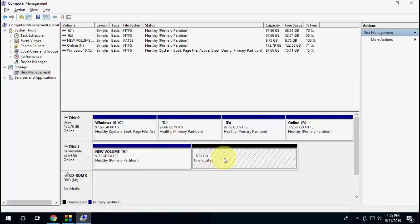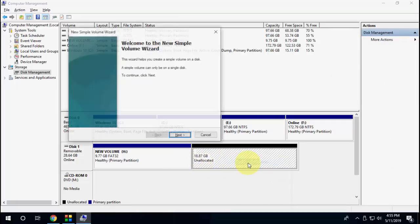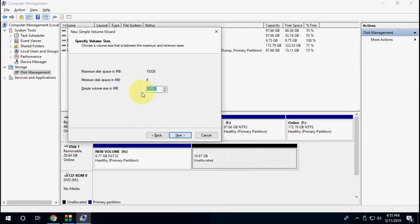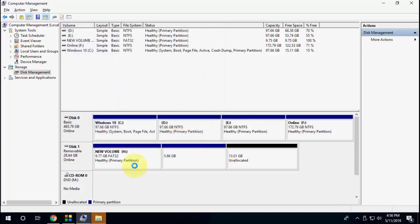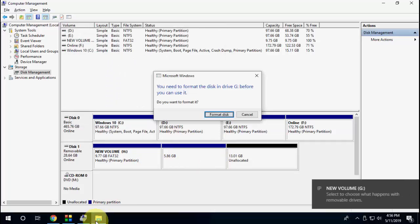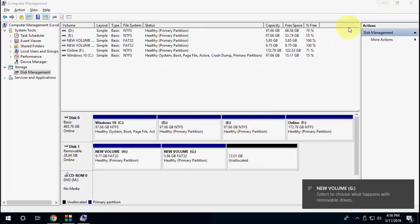Just click on the black unallocated area and click on New Simple Volume. Click Next, choose your capacity or GB, click Next, then Next, Next, and Finish. That's it — your second partition is created.